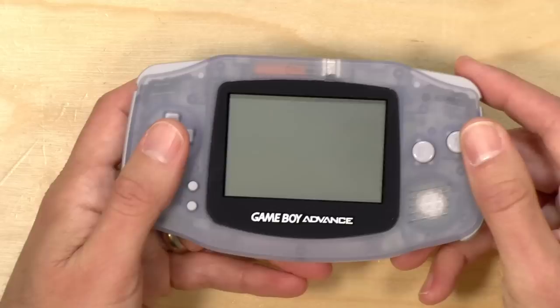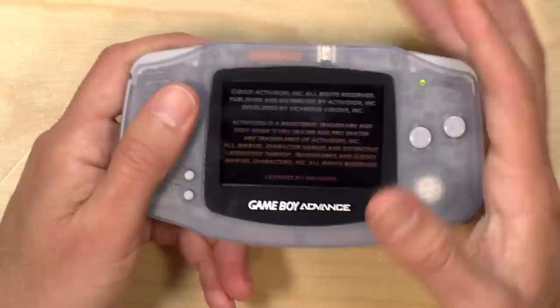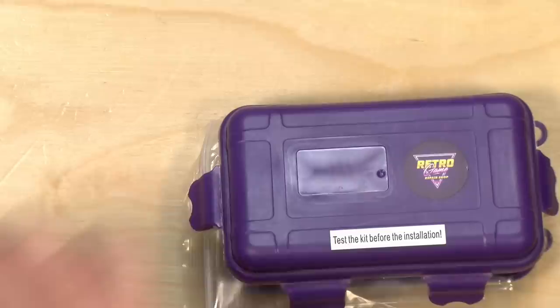No one is paying for this review, nor has anyone reviewed or approved what you're about to see before it was uploaded. So let's get into it now. Here is the Game Boy Advance with the original screen inside. I haven't taken it apart yet. It looks okay, but you can see the screen is definitely dim because it's not backlit — it's just relying on whatever light comes down on top of it. For the time it was fine, and there were third-party accessories like lights that would beam down on top of it, but we can do better than that.